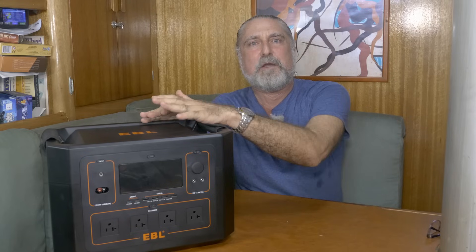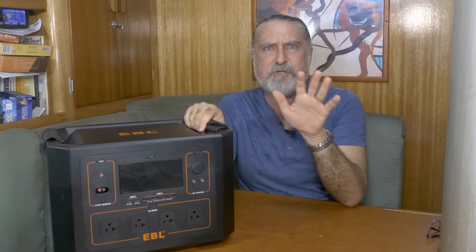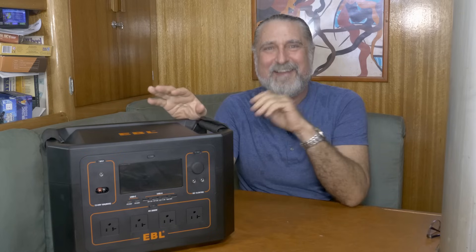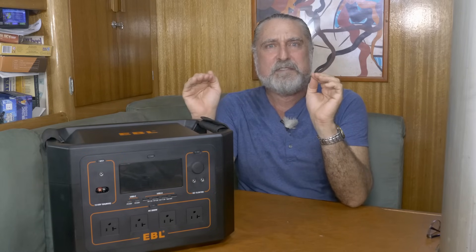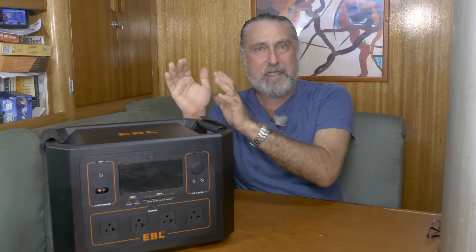The guys from EBL contacted me and asked me to do a review on one of their power stations. This is not a review on the power station — that's coming up. A little spoiler: it has some features that make it worth getting, but we'll get to that later. This power station has lithium iron phosphate batteries. It's the only kind of batteries I'll ever show you on a review, basically. It's the only ones to get, and in this video we're going to talk about why that chemistry is what you want.